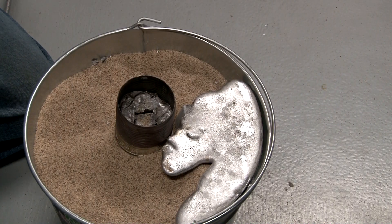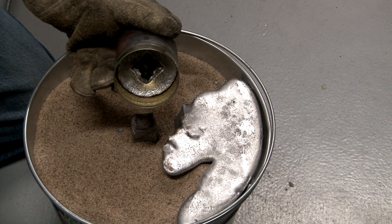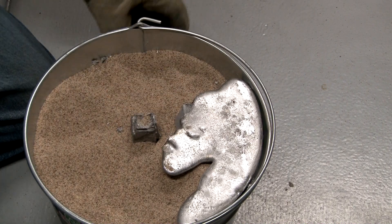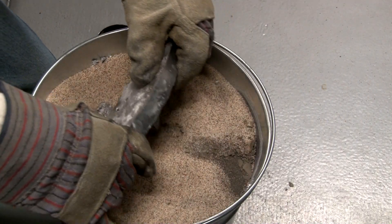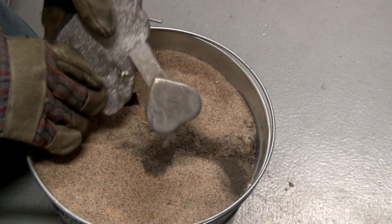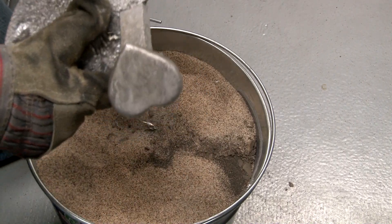I have to admit here that the aluminum was stuck to the side of the bucket and I just beat the snot out of it with a hammer to break it loose. That piece, though, just broke right off.